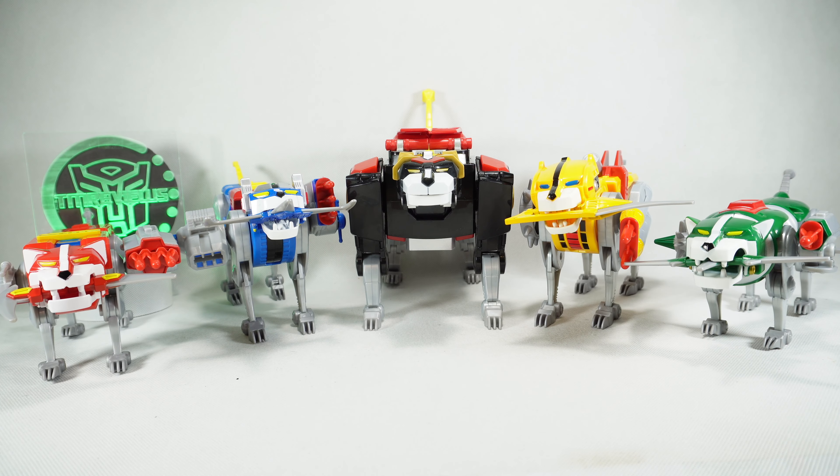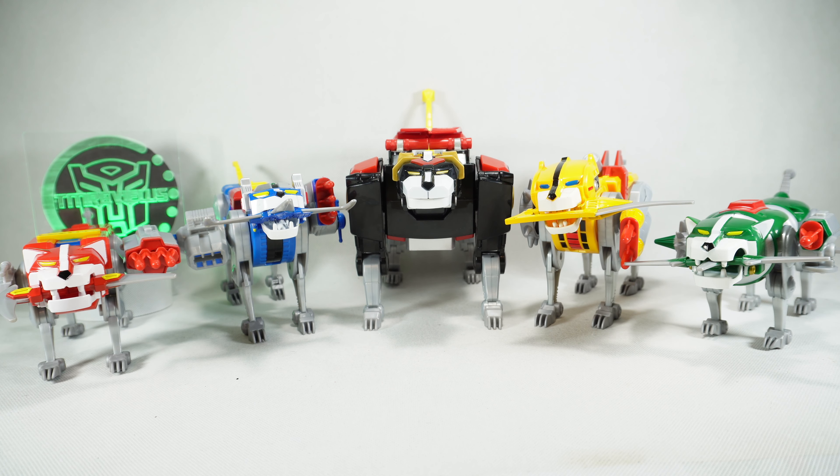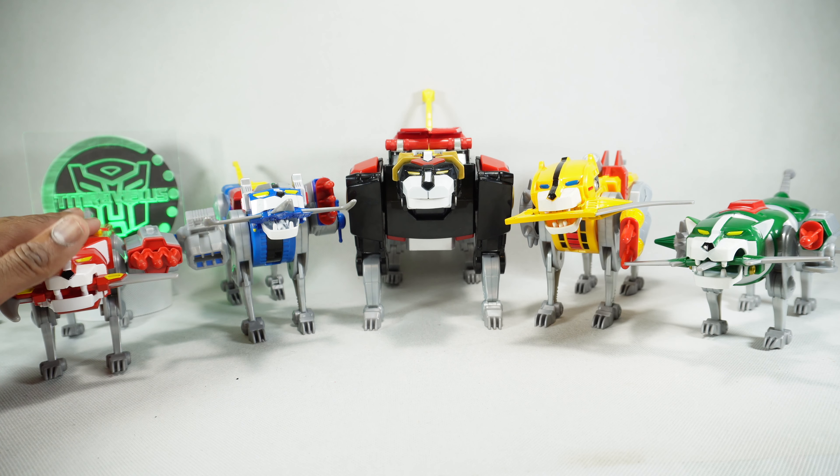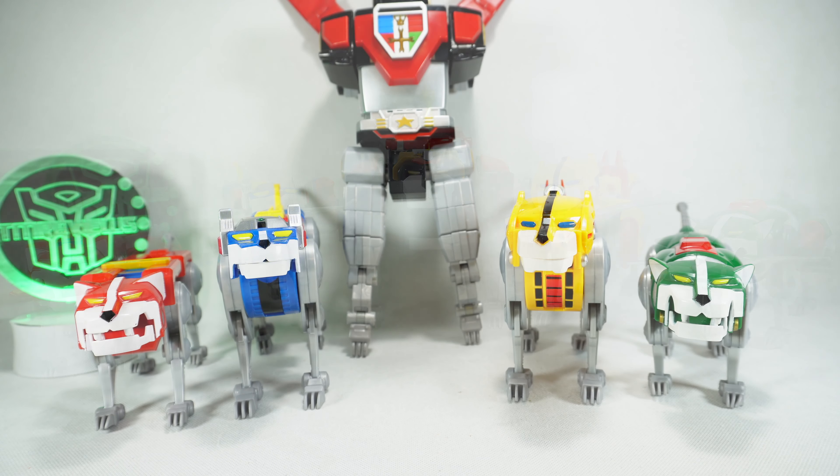And there they all are together with their weapons. It is kind of sad — the black lion didn't get anything, nothing came in the package with it. We do get the weapons for Voltron with the green and red lions, but nothing for the black lion. But there you go for the lion set.